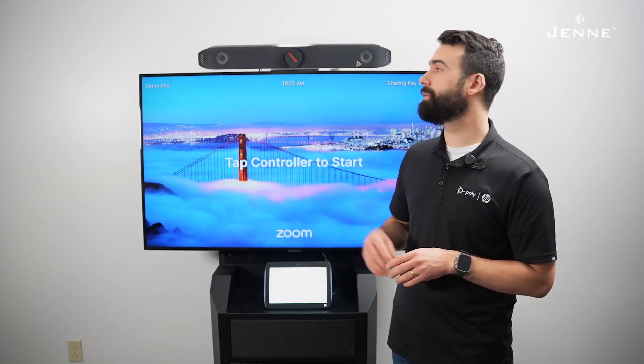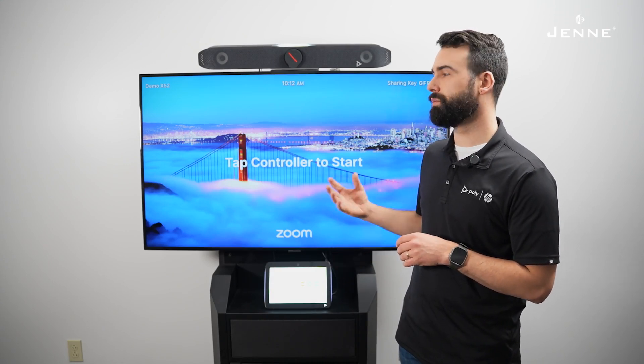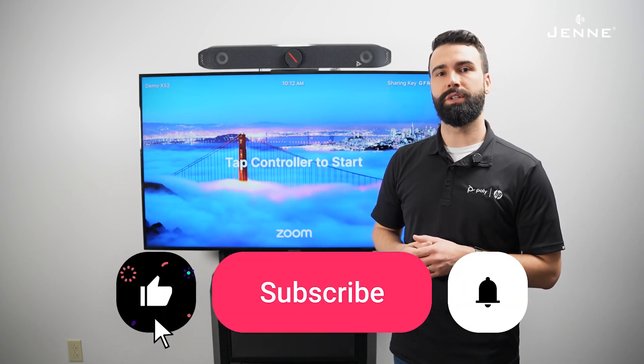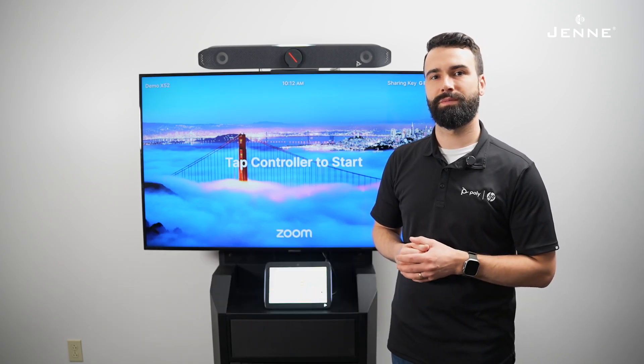Thank you for joining me today as we set up this Poly Studio X52 and TC10 for Zoom Rooms. Please feel free to like, subscribe, and contact your Jennie representative if you have any questions. Thank you.